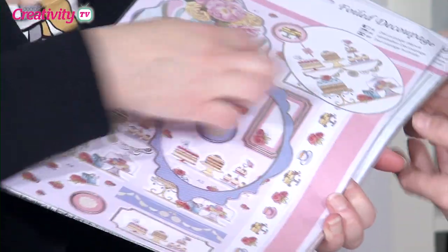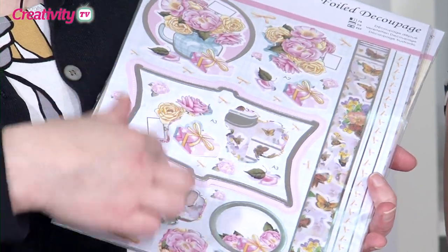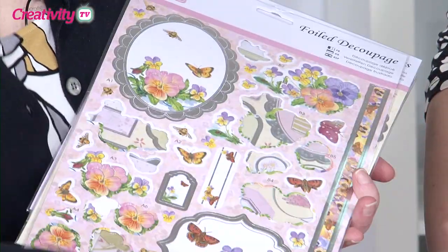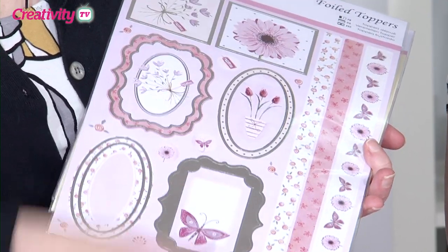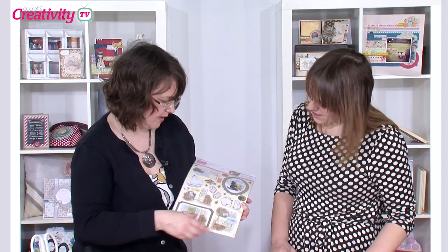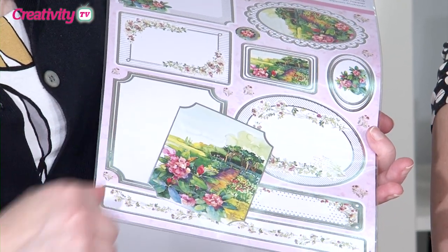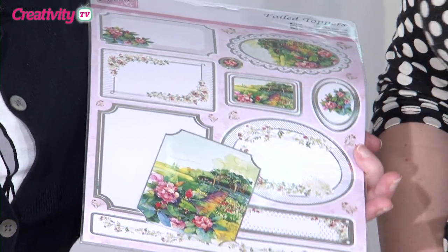So this one has cupcakes on it — I'm going to put that to one side because we're going to use the frame out of that. I've also taken elements from this rose one, and then we've also got butterflies and pansies. There's a gardening one which is lovely, there's flowers, a cat one — I'm a bit of a cat lover — and a lovely gardens one. They're all really beautiful and they've all got this foil detail.